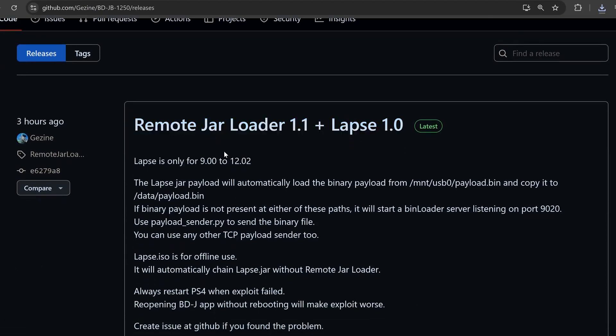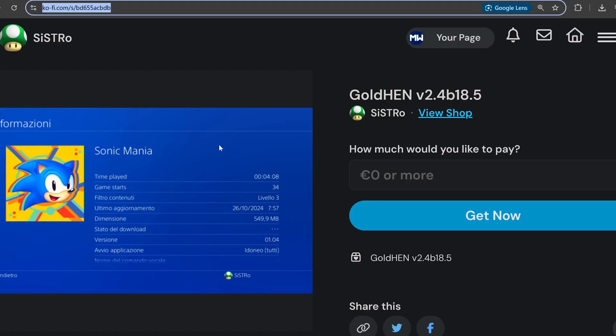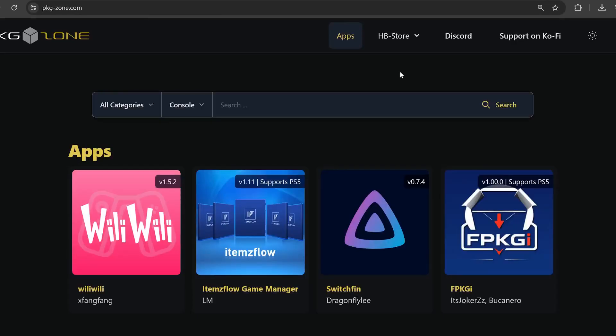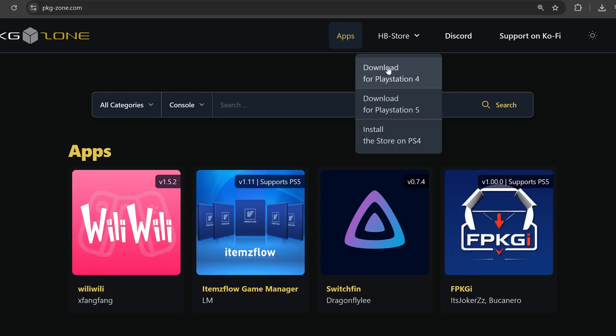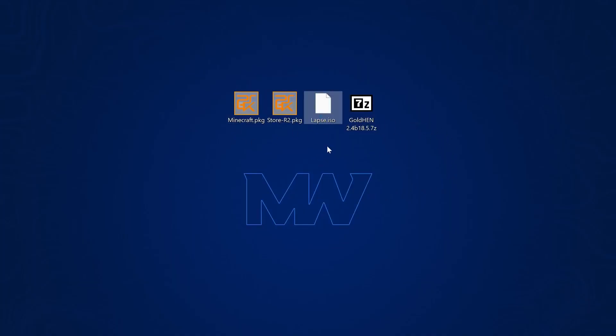First we need to download the blu-ray exploit itself — the lapse.iso. I'll leave a link in the video description. We also want to download the GoldHen payload, GoldHen version 2.4 b18.5 or higher — link in the description as well. You're not required to donate; you can enter zero and it will still give you the download link. I also highly recommend installing the homebrew store, which you can get from pkg-zone.com — go to HB Store and download for PlayStation 4. So we've now got the lapse.iso, GoldHen, and the homebrew store package file.